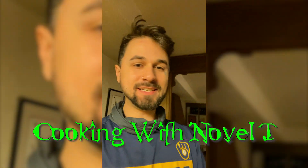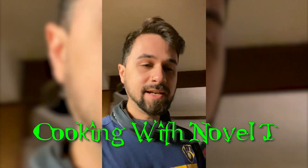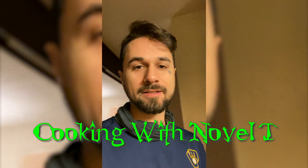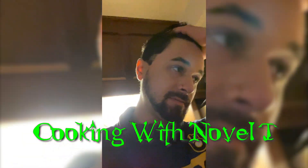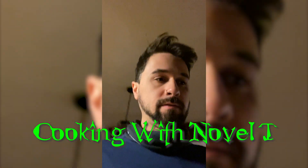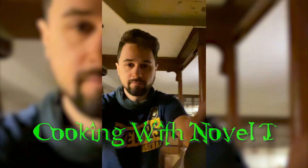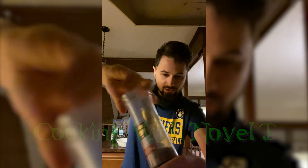Hey everybody, it's Novelty back at you today with another video. Today I'm going to be making an all-vegan soup for all you vegans out there. It's a really good recipe and it's pretty simple. I added my usual spices — oh, that reminds me, I got to add salt. Right here — the violet sea salt. Hit it with a generous amount, stir it up.